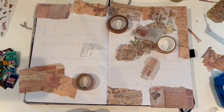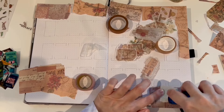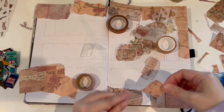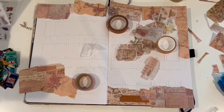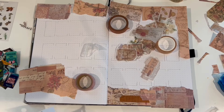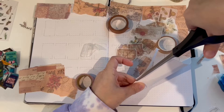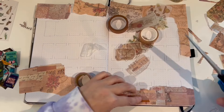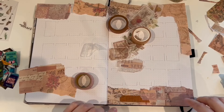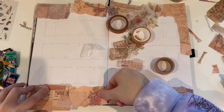I decided to go with a tan brownish scheme here — kind of neutrals — and I'm using different scrapbook paper and ephemera, as well as some washi tape and a few stickers.